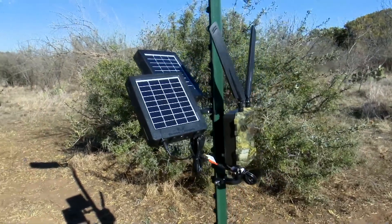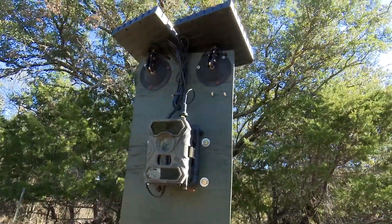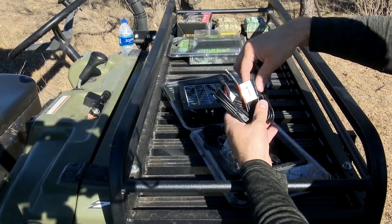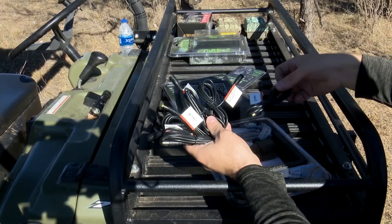Want more power? We got that covered too. Connect multiple reactors together to create as much power as your setup demands. The package includes all the cables and adapters you need to get things running.